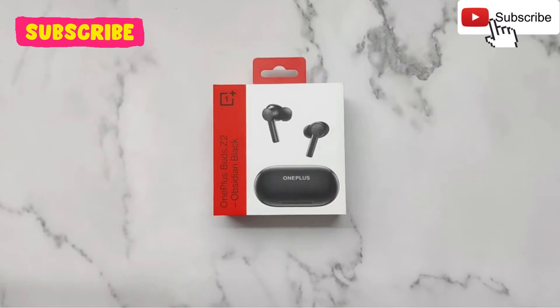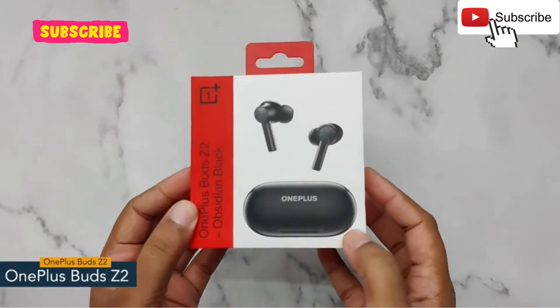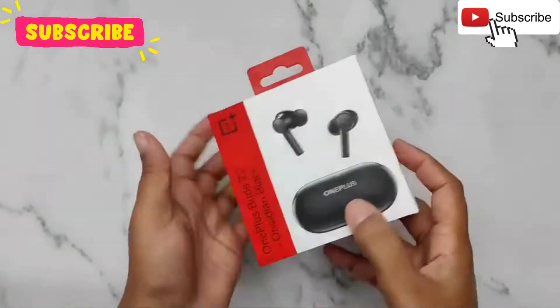Hey guys, today I have with me the OnePlus Buds Z2. On the front, you can see the name of the device with its image. And at the back, some information is mentioned.